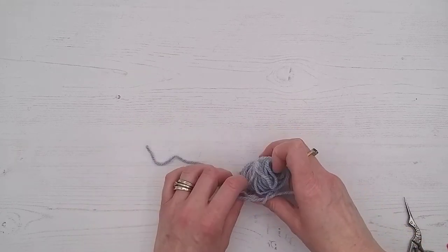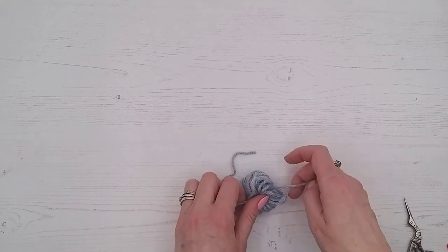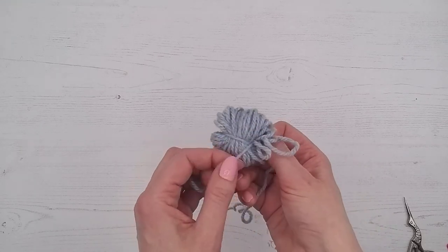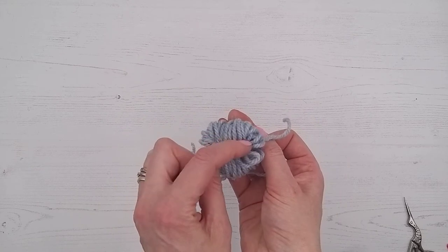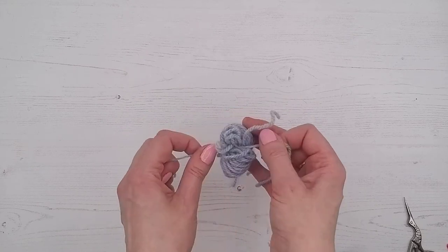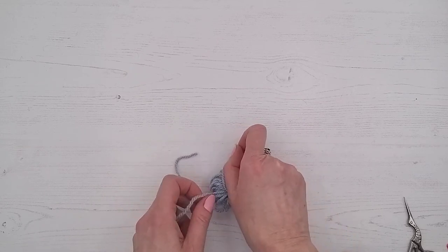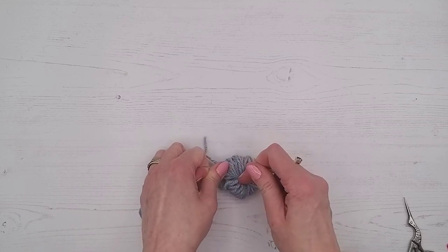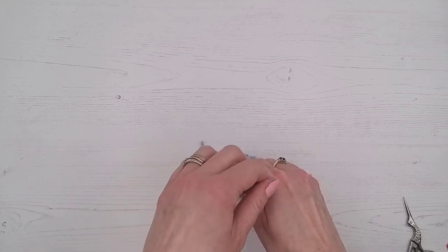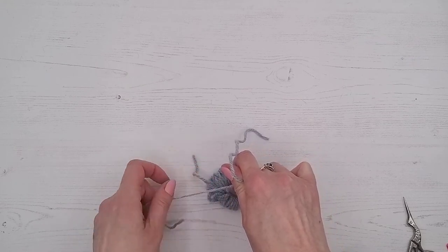Before you pull it tight, make sure it's across the middle — if you've got it too far to one side you'll have to make your pom-pom quite small to get it even. You're going to want to pull this really tight; if you don't tie a tight enough knot, the pom-pom can come unraveled and fall to pieces. Hold it with your finger as you tie the next knot.